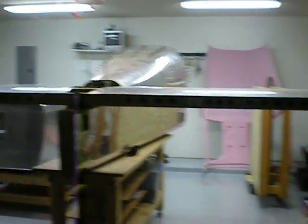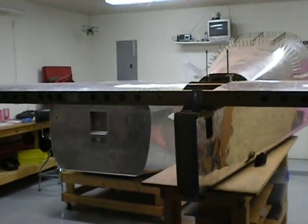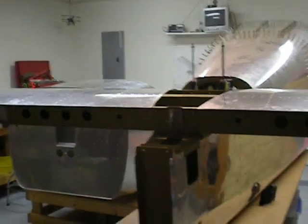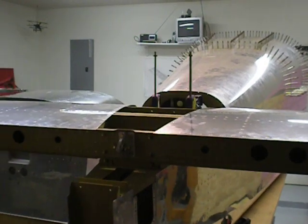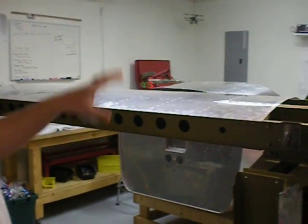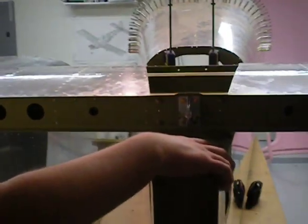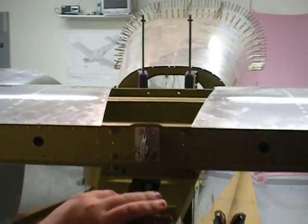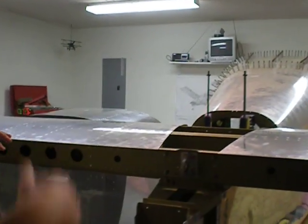A couple of you asked about the RV10 project and how it's going. If you look at the garage, I'm going to make a short video and show you the status — it's easier than photos. It's actually quite crowded; I've got two major assemblies going on. This big piece is the tail cone and the fuselage is back here. Currently we're mounting the horizontal stabilizer onto the tail cone, getting it square and drilling the proper holes. I've got the vertical stabilizer done too.